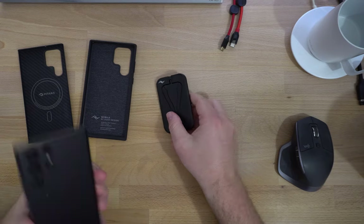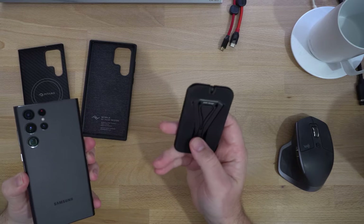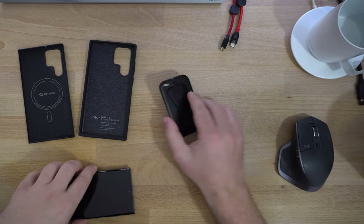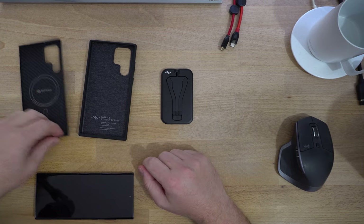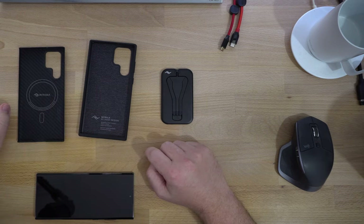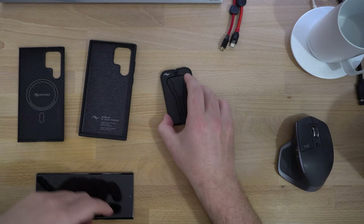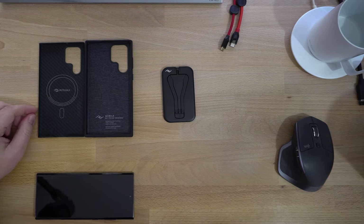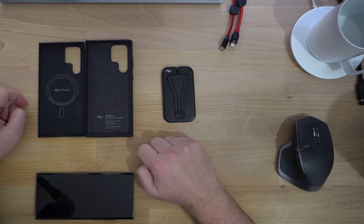I want to use it with the Samsung S22 Ultra. This works with MagSafe or Peak Design cases. This doesn't have MagSafe, so it requires a Peak Design case or this Pataka MagSafe case — so if you have another MagSafe case, it works with that too. The questions I had when looking to buy this: how well would it work with a non-Peak Design case, and do either of these cases affect the S Pen and Reverse Wireless Charging?